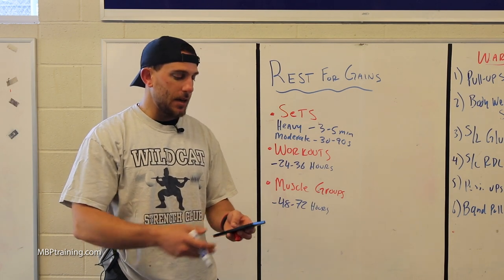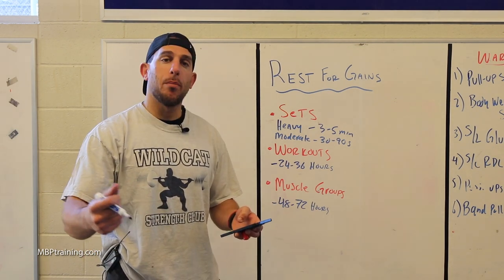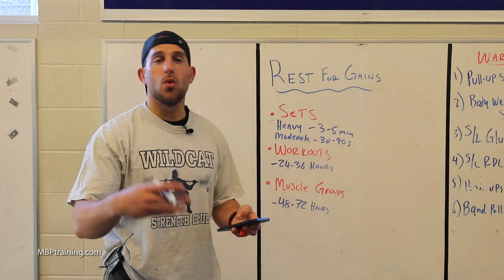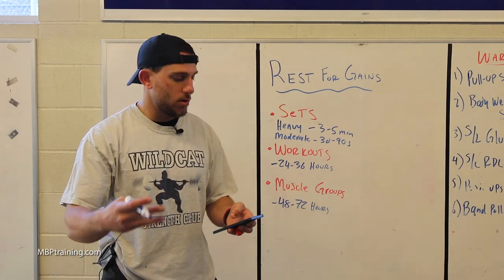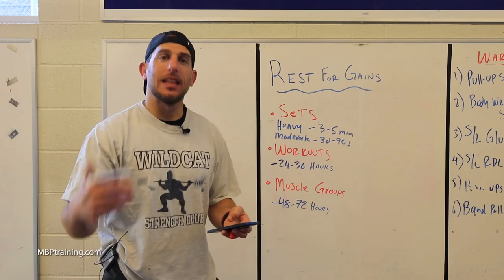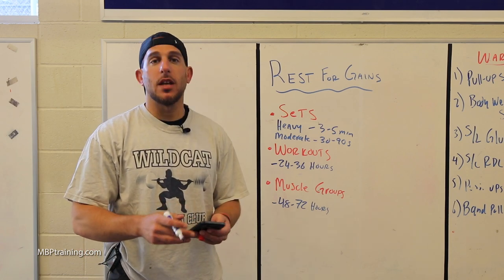Another split could be: Day 1 — push; Day 2 — pull; Day 3 — lower body; Day 4 — rest or rest and cardio; Day 5 — push; Day 6 — pull; Day 7 — legs. That's another good split as well.